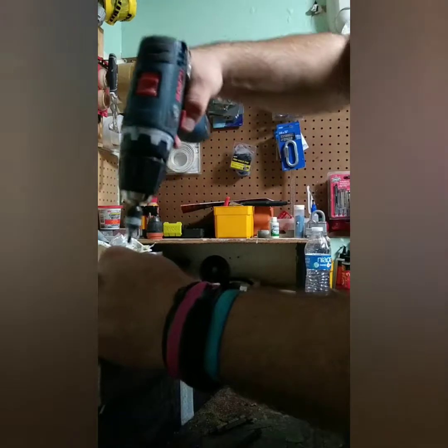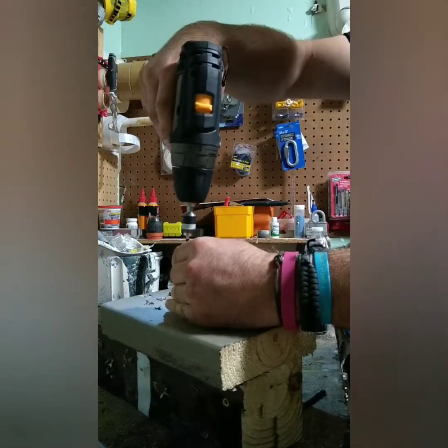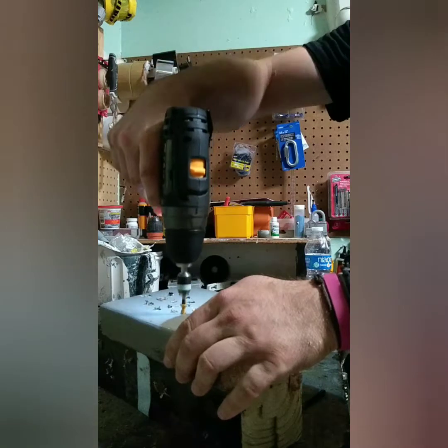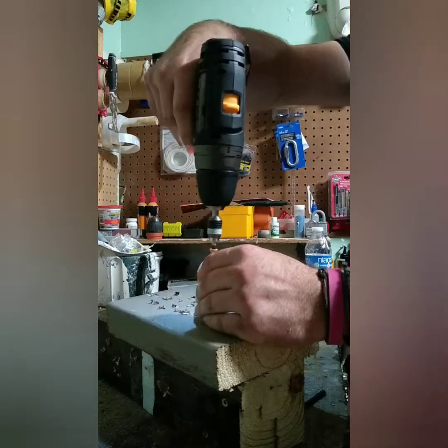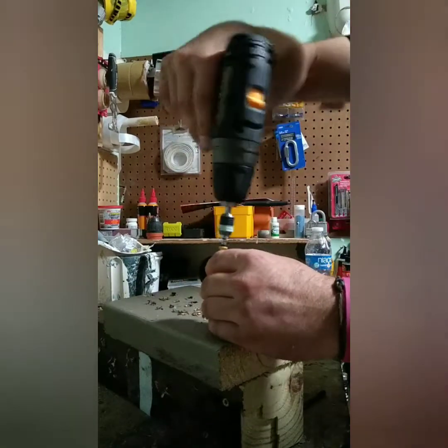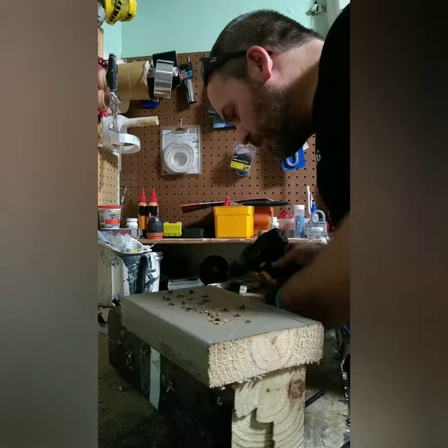Going to a 2.5-inch deck screw. That's speed 2 still. You can't really go wrong - it's simple. Put it in, drive it home. Put it in, drive it home. It's not struggling at all. Still has three bars on the battery.